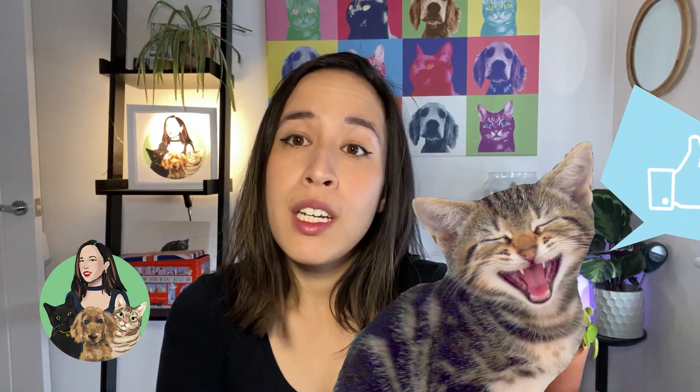Hope this review was helpful. If it was, please give it a thumbs up. And if you would like to see more videos and join our little pack, please subscribe. Thank you.